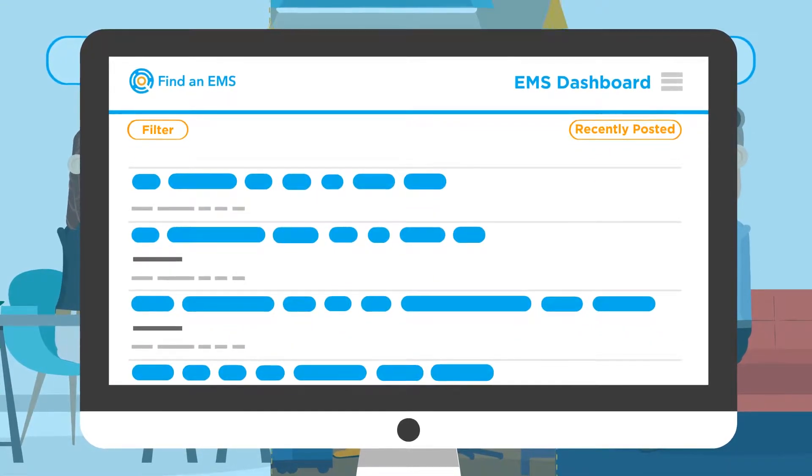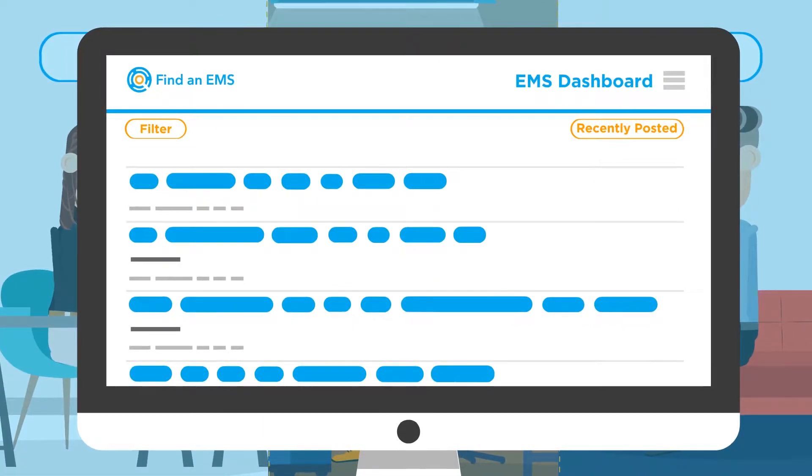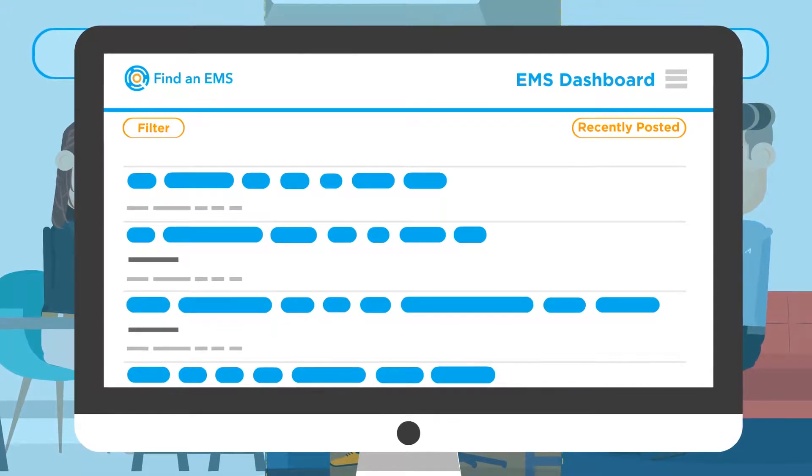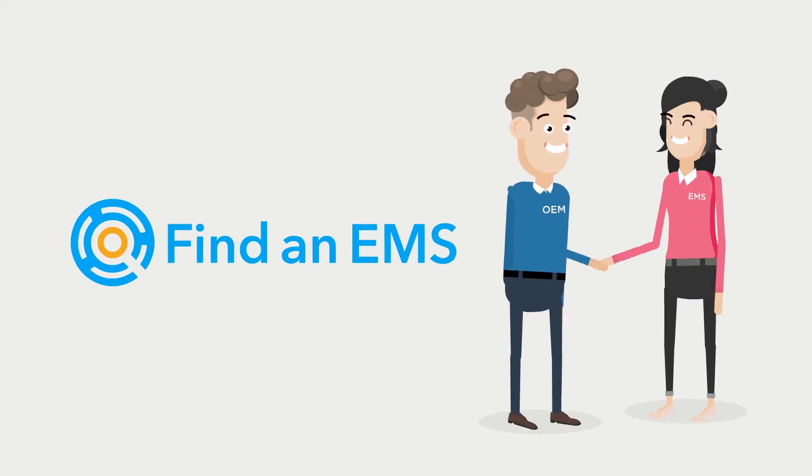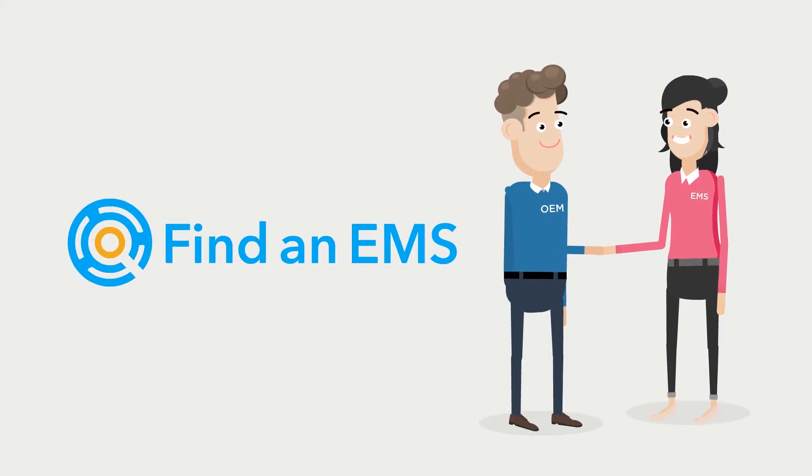Your posting will be visible on the EMS dashboard for EMS providers to see. If they feel your product is a good fit, they can reach out to you directly. Find an EMS — connecting OEMs and EMS providers.